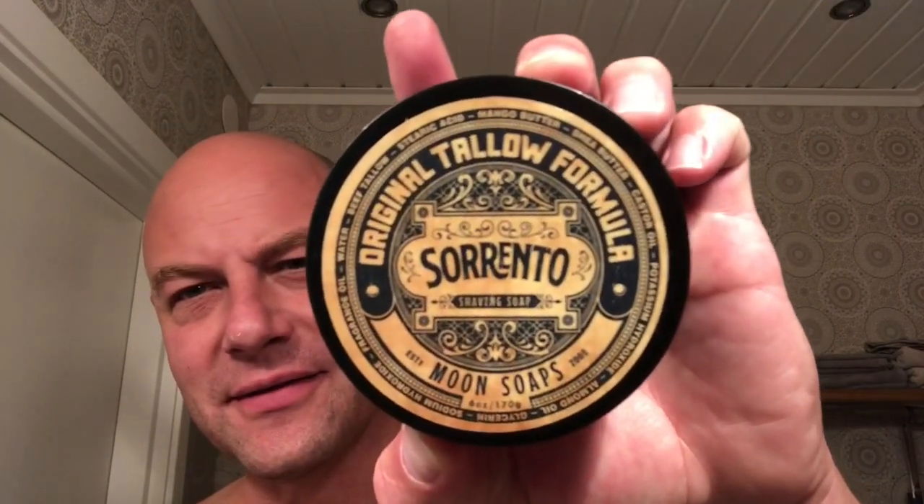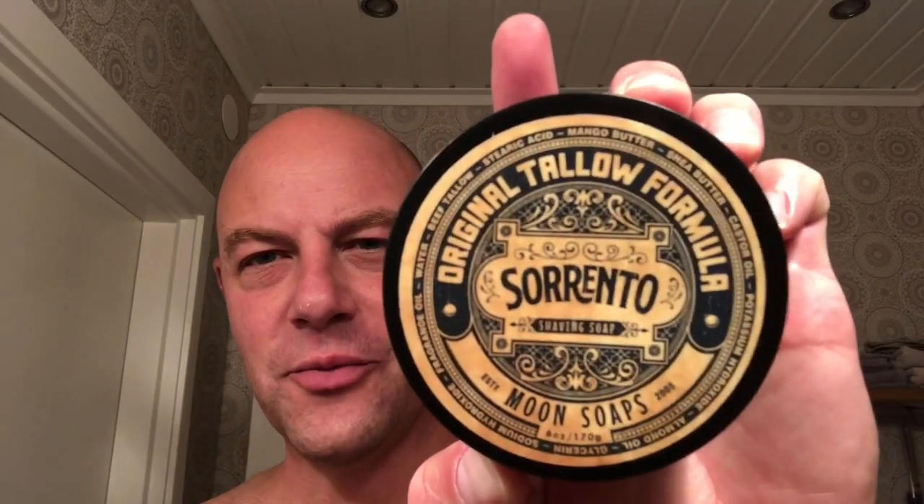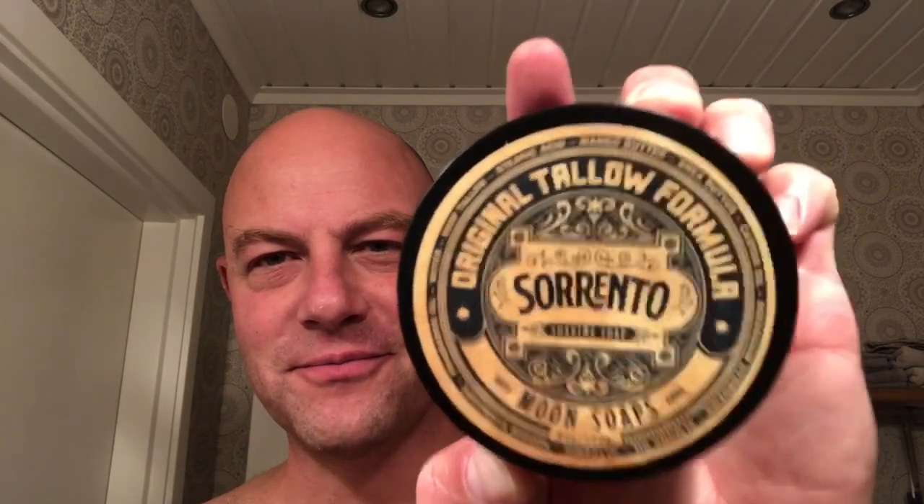This one that Frank used because he got one as well — this is Sorrento from Moon Soaps. Moon Soaps have been used a lot and people are ecstatic about it. Really cool labeling and a nice smelling soap. If you've been to the Caribbean and enjoyed a fruit punch, it's exactly what it smells like. Beautiful.